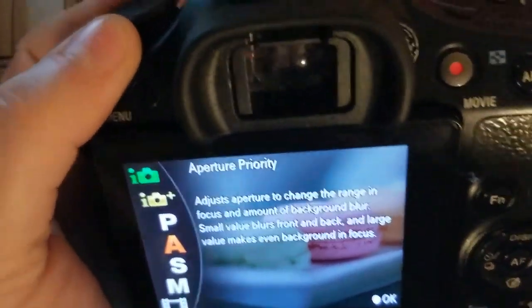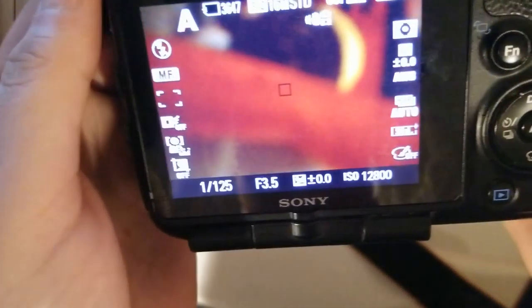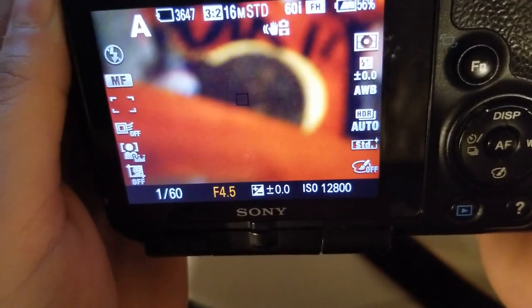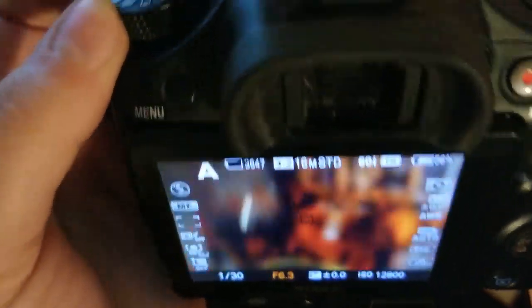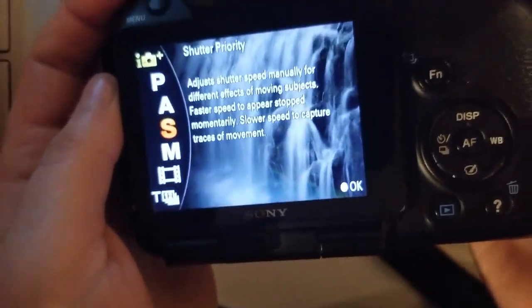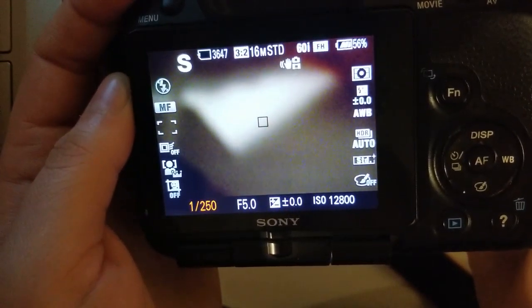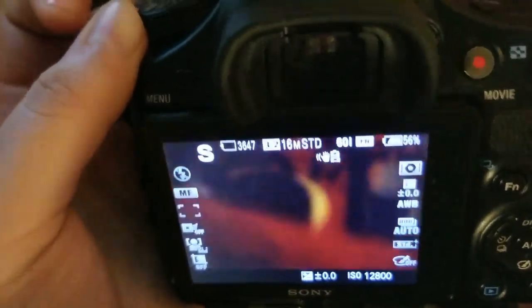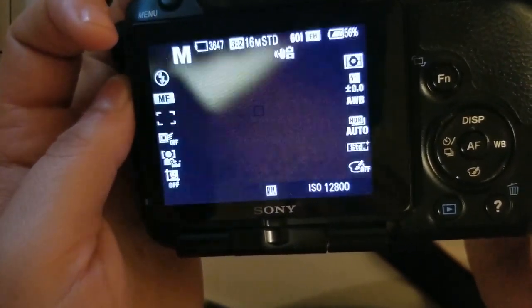Here you can change the aperture, and this little thing changes the size. This changes the shutter, and this puts it into manual exposure.